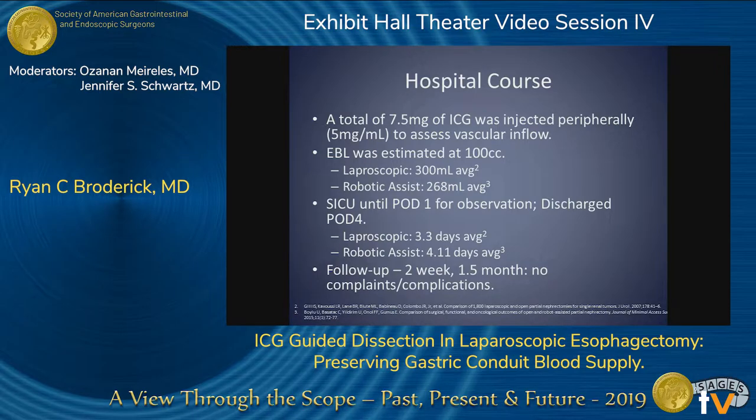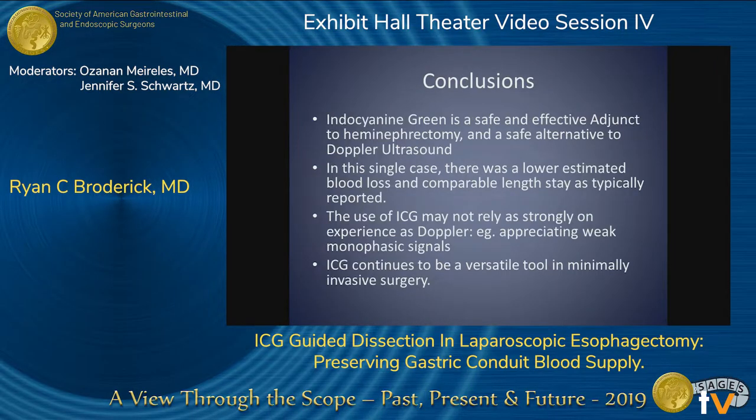In conclusion, using ICG was comparable to using ultrasound in terms of confirming whether blood flow had ceased effectively. Hospital stay was unchanged and the EBL was less than what we had seen before. I think we can comfortably see ICG used for this as well.